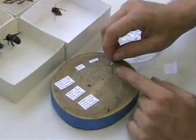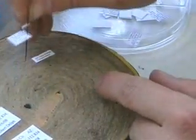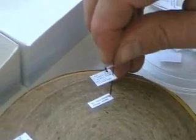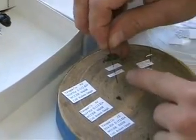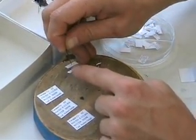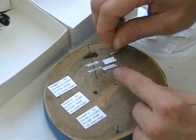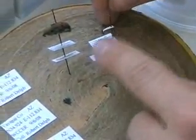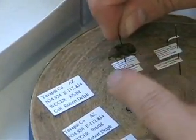This is a specimen on a point, so you have to pin the label a different way. You pin it on the right side of the label, and all the information reads from left to right lengthwise with the point. The same applies to the second label. With a pinned specimen, the information is in the center of the label reading left to right, head to abdomen. With a pointed specimen, labels are pinned on the right side reading left to right along the length of the point.